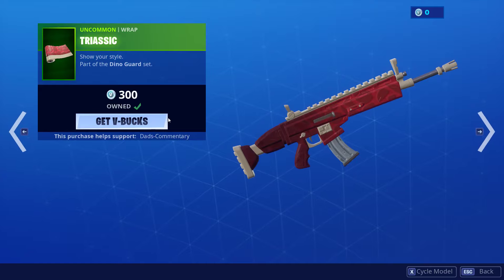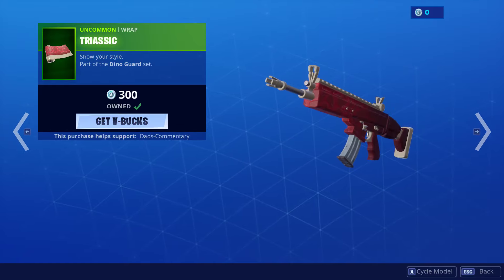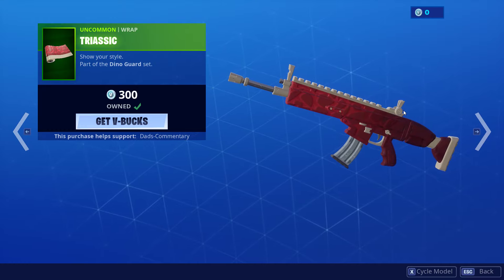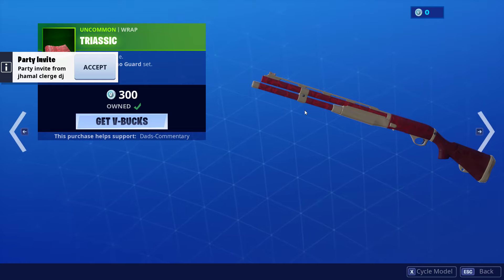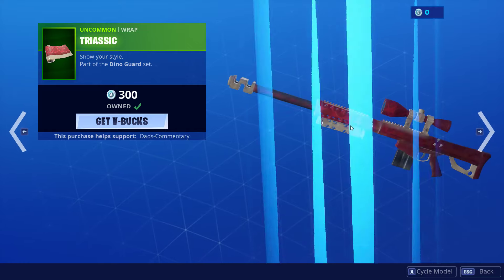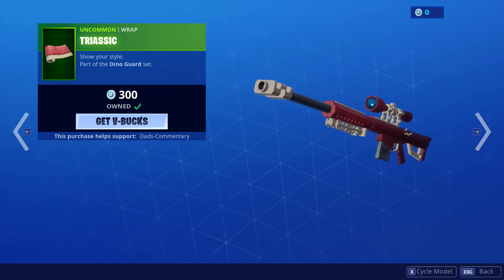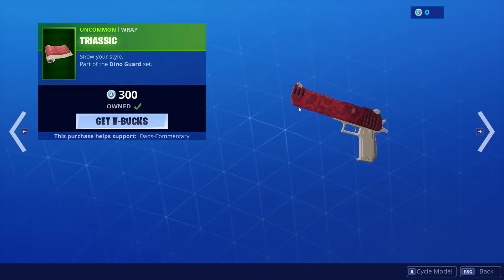For wraps, we have the Triassic. This does look pretty good on the assault rifle. I also like it on the shotgun — the colors flow well. Everything is sitting where it needs to. Looks very good on the submachine gun. I do like it on the sniper rifle. It even looks good on the pistol. So far, I'm digging this Triassic.